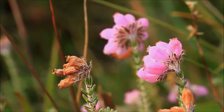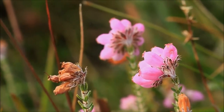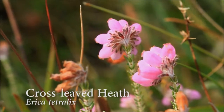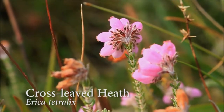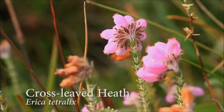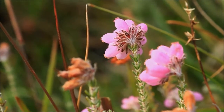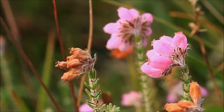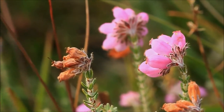This is the final type of heather that you're likely to come across, and this is a plant called cross-leaved heath. It's an indicator of damp heathland, so the fact that we've got it here tells us that we've now moved into a much wetter habitat. It's actually personally my favourite of all the heathers — it's a very distinctive looking thing.